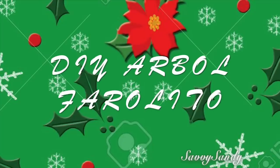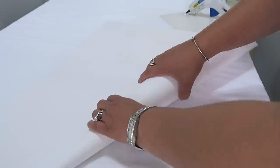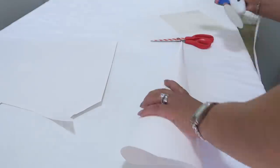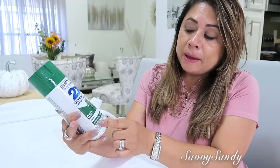Primer DIY: árbol tipo farolito. Para esta primera idea necesitamos cartulina. Yo les enseñé a hacer unos pinitos con este tipo de cartulina, igualmente vamos a hacer hoy. Necesitan un cúter o una cuchilla, tijeras, y pintura en aerosol. Esta es de la marca Rustoleum y me encanta porque pega en madera, en metal,